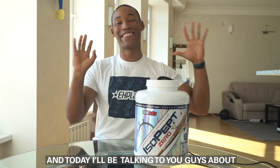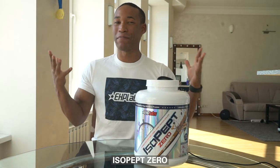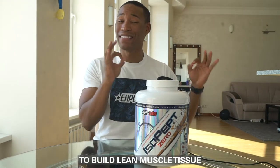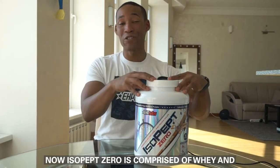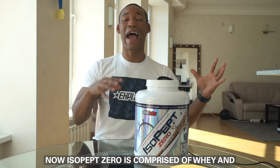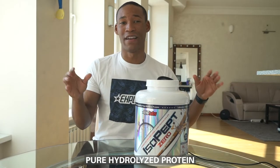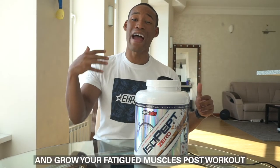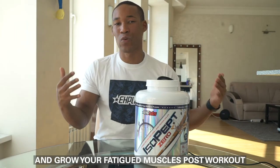Hi, it's Dr. Mike Diamonds and today I'll be talking to you guys about Isopep Zero and why it's the ideal post-workout protein shake to build lean muscle tissue. Isopep Zero is comprised of whey and pure hydrolyzed protein which provides premium protein peptide fractions to be able to repair and grow your fatigued muscles post-workout.